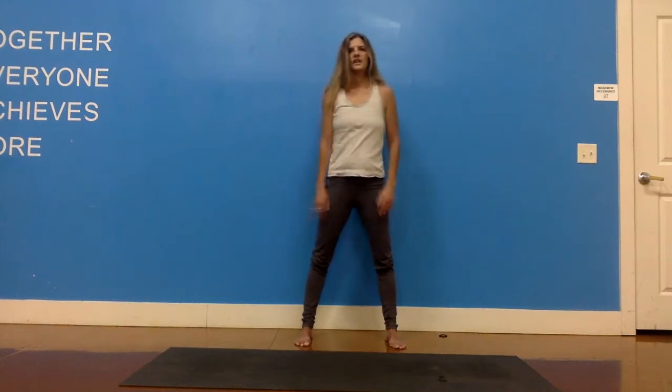Roll the shoulder blades back — roll the shoulder heads up and around and back. Do this two more times: rolling up, back, and down. Up, back, and down. Then reverse that, bringing the shoulder blades back, up, and forward. Two more like that. Up and forward. Shoulder blades back, shoulders up, and shoulder heads forward. And then just shake it all out for a second.